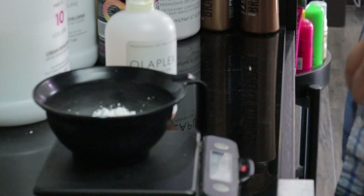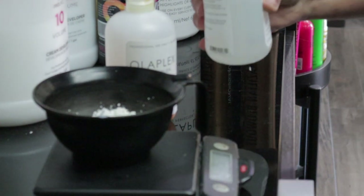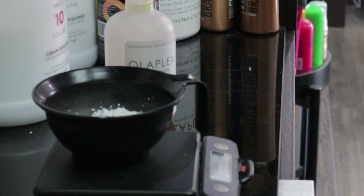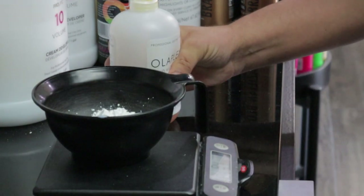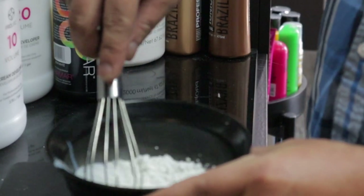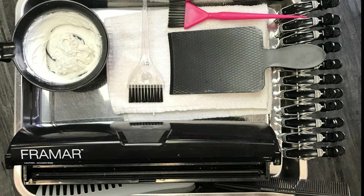I'll be using Privana's Pure Light balayage lightener — that's my absolute favorite clay-based lightener — as well as 50-volume developer, or the high developer in the Privana Pure Light line, and everyone's favorite Olaplex, to make sure my client's hair is just as healthy when we're done as it was when we started.